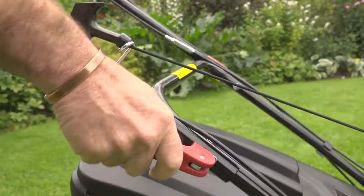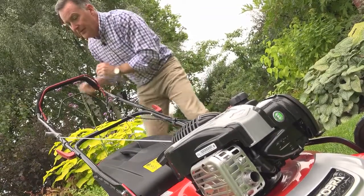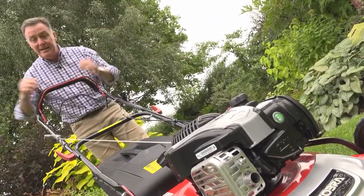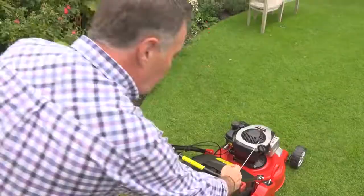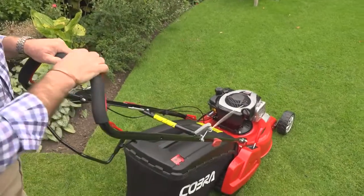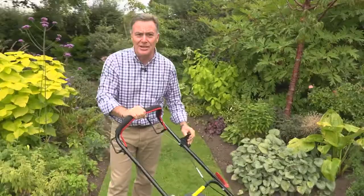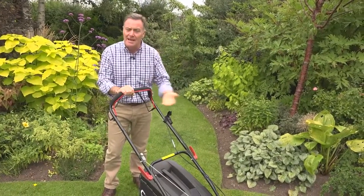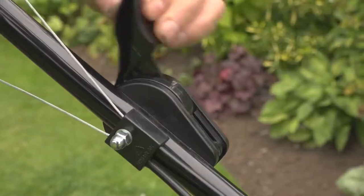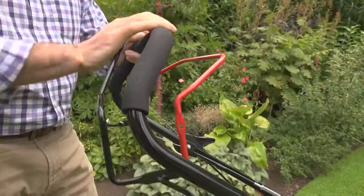If you need to fold the handlebars down for storage, we've got these quick release levers there which enable it all to fold over. And the pull start — really easy to start — we do that by pulling in the lever and giving it one tug. The throttle has got various positions, but when mowing it's important that we have full revs to get the airflow and the best performance, so throttle full on and away we go.